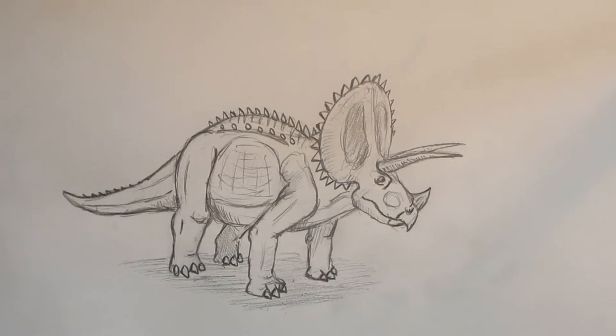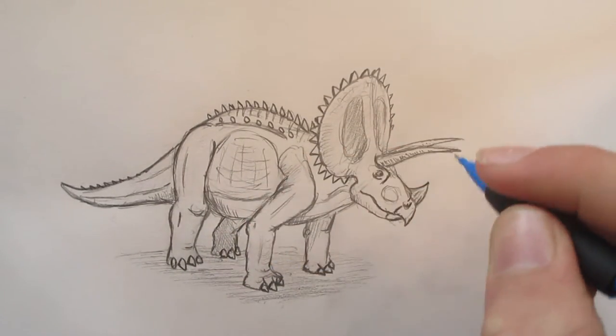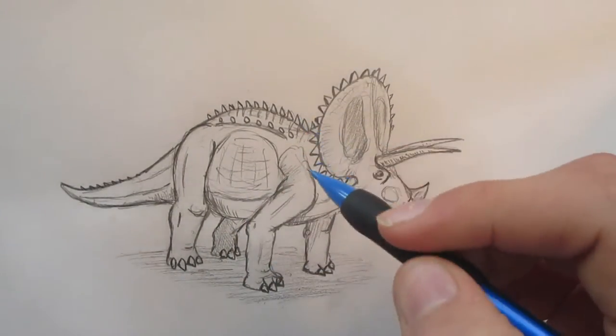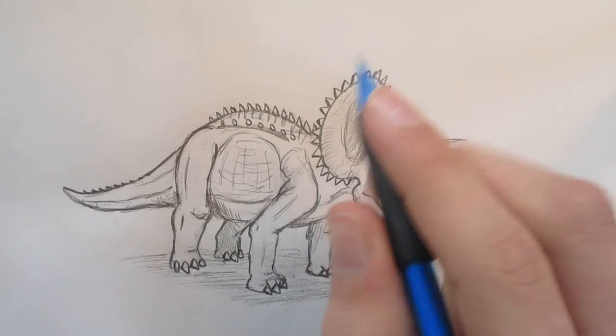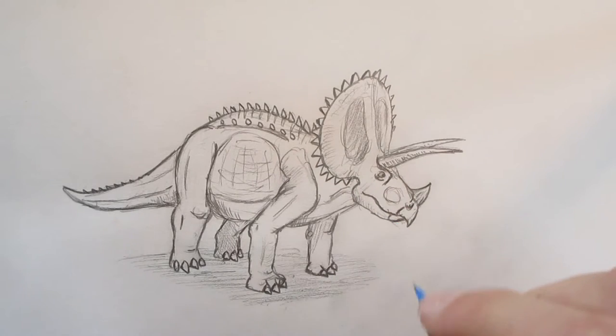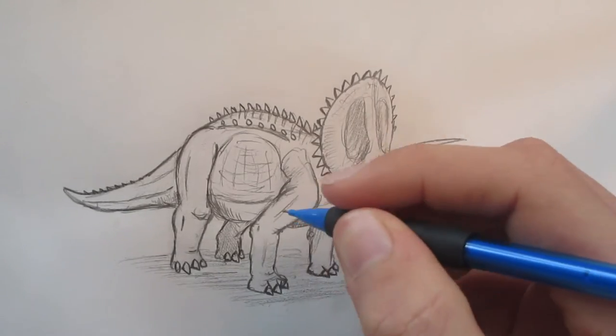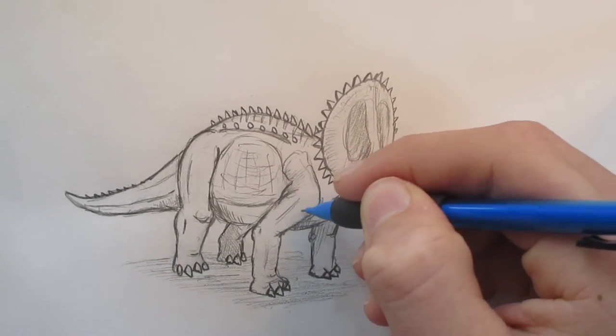Right now I actually don't really have a reference image. But I do know that Triceratops in the rest of the world has like a net type of stripes going over it. But you can put those in if you want — I'm probably not going to. I'm not going to put any stripes in.